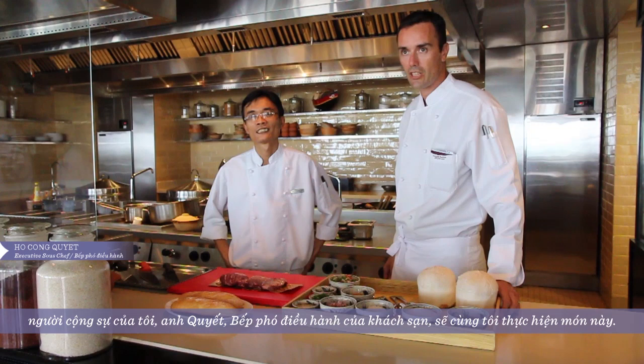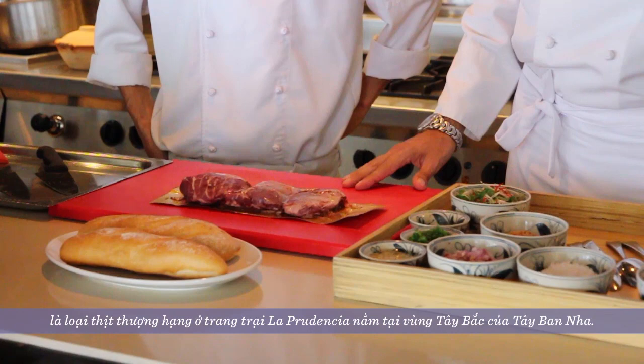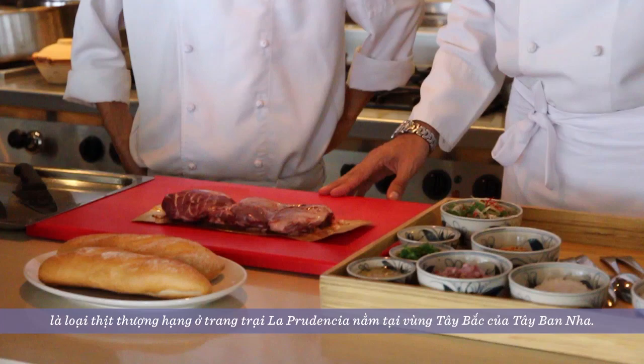This is a clay pot dish with pork cheek. The pork cheeks this time are coming from a premium pork from Spain, from La Prudencia, which is a farm located in north-west Spain.